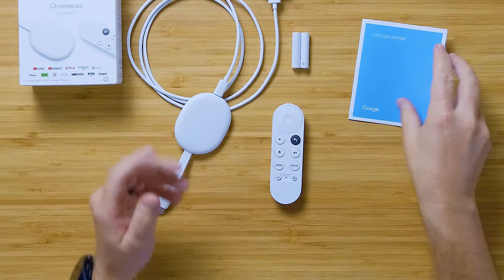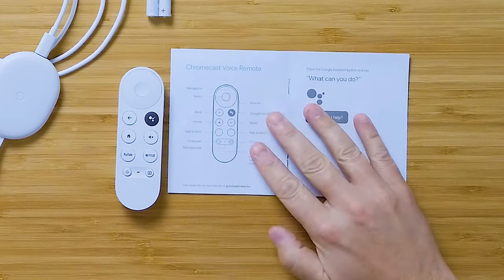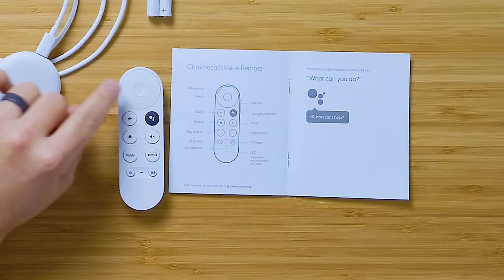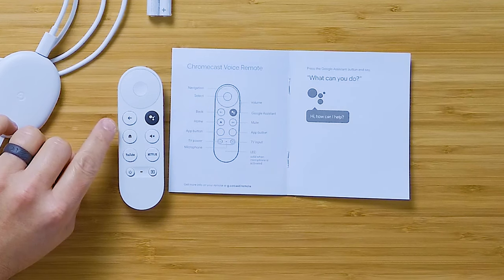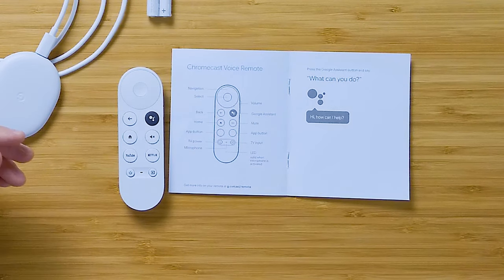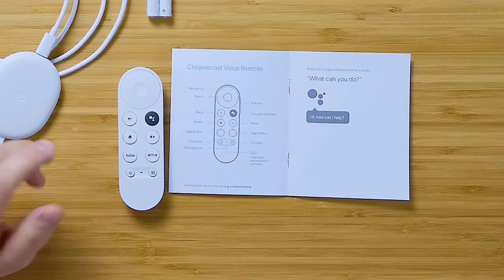The remote has a multi-directional navigation pad — up, down, left, right — with a select button in the middle. There's a back button and a Google Assistant button, so you can voice activate things like 'I want to watch an episode of Sopranos' and use Google Assistant to navigate very quickly and easily through the device.